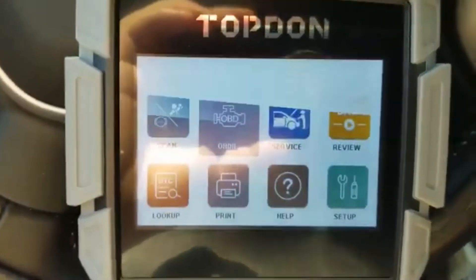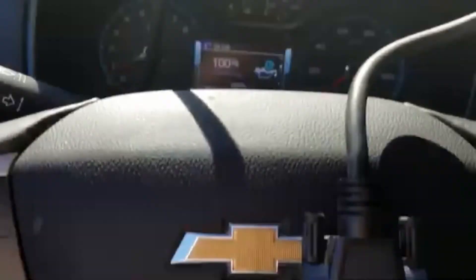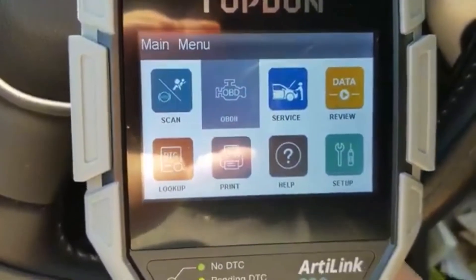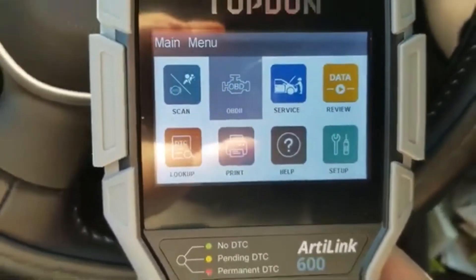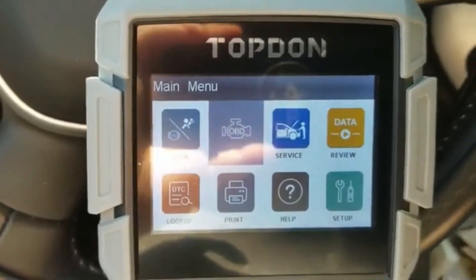Very cool — lots of features. Look at that oil life at 100%! Cheaper than an oil change — I'm kidding, don't do that. Alright guys, there it is, the top-down Arterlink AL600 OBD-II scanner.